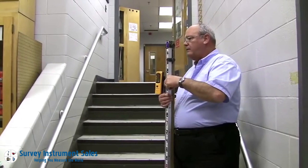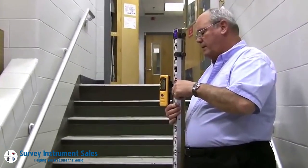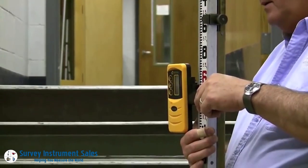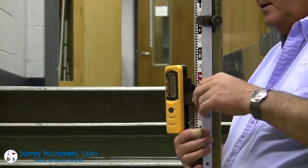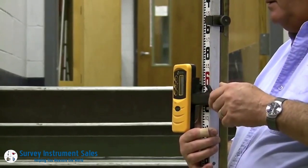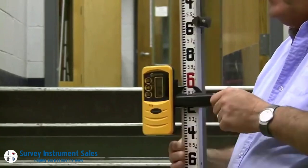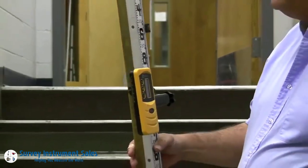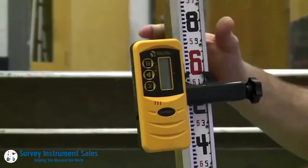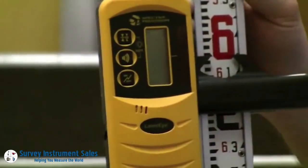The first thing we do is mount this on a rod, move it up and down, and clamp it on the rod with a steady tone.